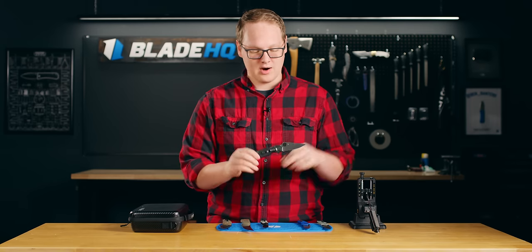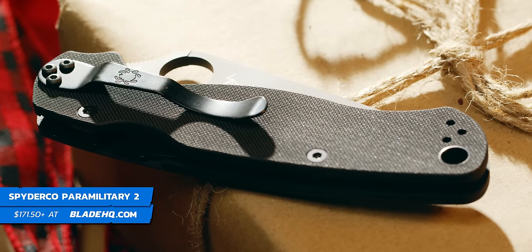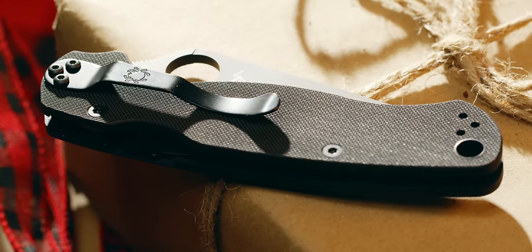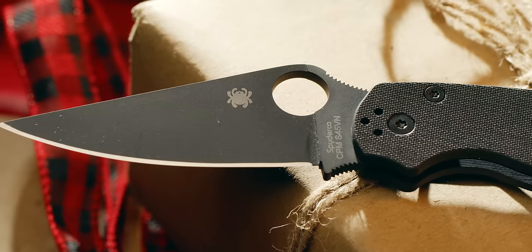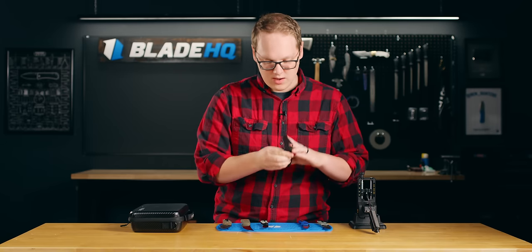Next up, we have the Spyderco Paramilitary 2. No knife collection worth its salt is complete without a Paramilitary 2, and I believe that is true. And even if your knife lover has one already, trust me, they want another one. A really awesome knife — military tactical, but also woodsy EDC too. Great choice.